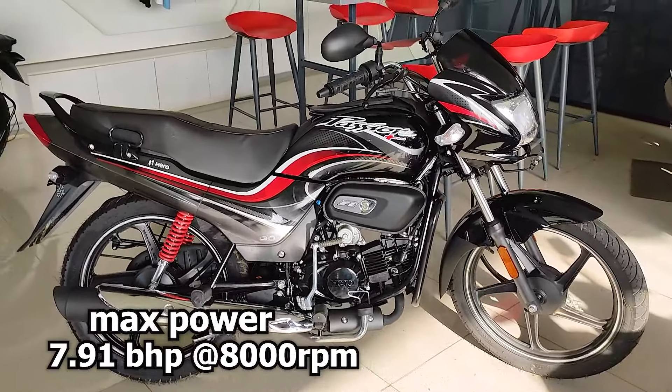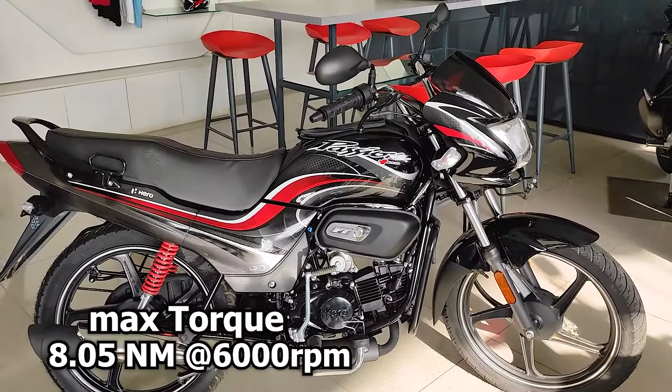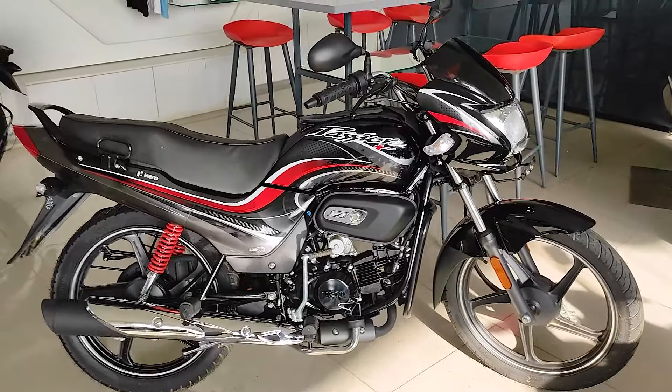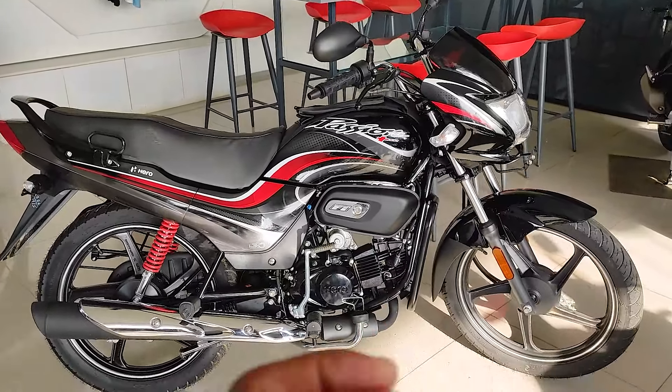The maximum power is 8.0 bhp. The mileage is approximately 80 km per liter. The company claims that the bike delivers this mileage when ridden under standard conditions.